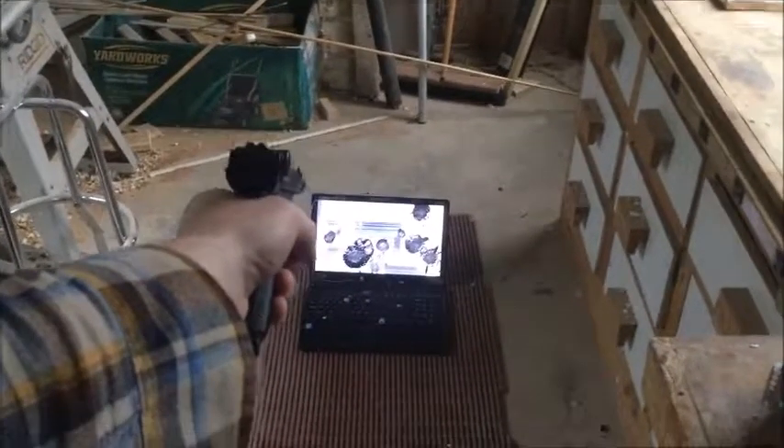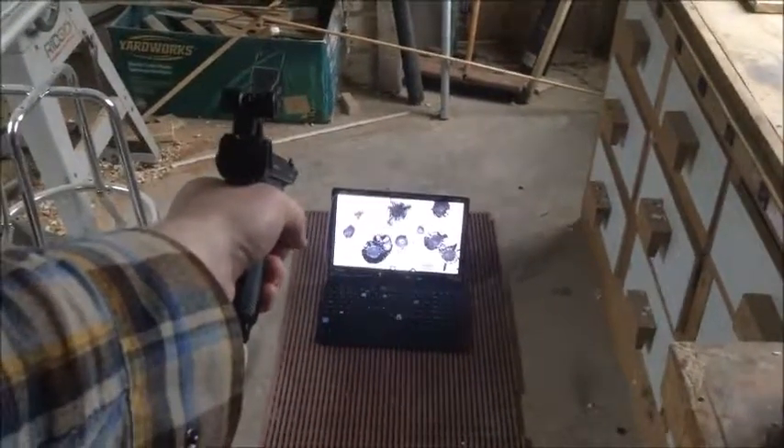How many rounds are in here? And we're empty. Let's take a look. Look at this — I'm not sure if you can see it. It's got some babies still in it. Well, one laptop bites the dust.